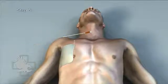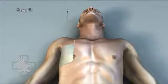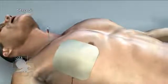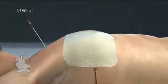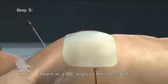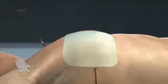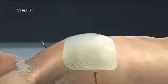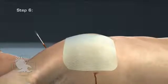Step 5: Insert the needle into the skin over the superior border of the third rib, mid-clavicular line, and direct it into the intercostal space at a 90-degree angle to the chest wall. An audible rush of air may be heard from the needle. Step 6: Remove the needle and leave the catheter in place. Consider securing the catheter to the chest with tape.